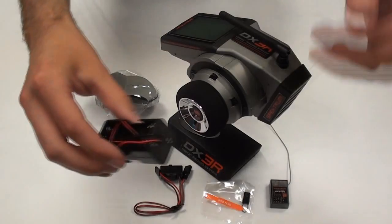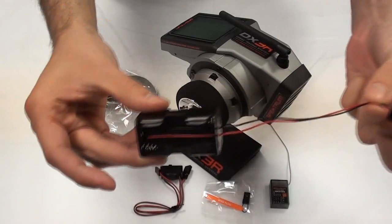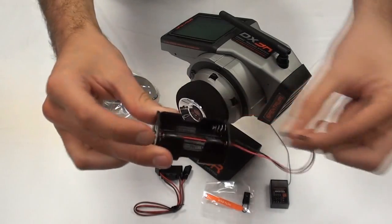A traditional 4 cell battery holder. We recommend only using alkaline batteries in these, as a rechargeable pack would not create the correct voltage required.